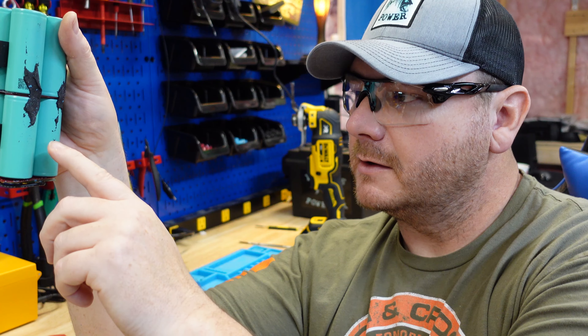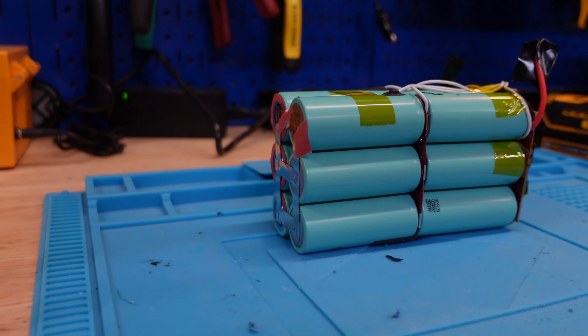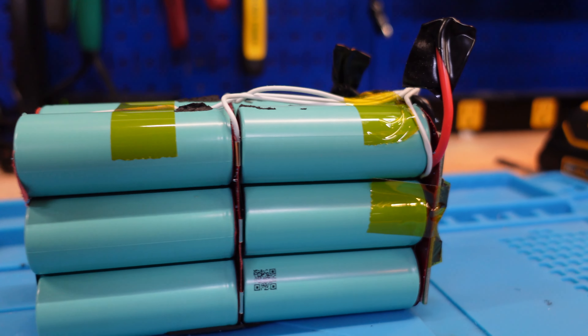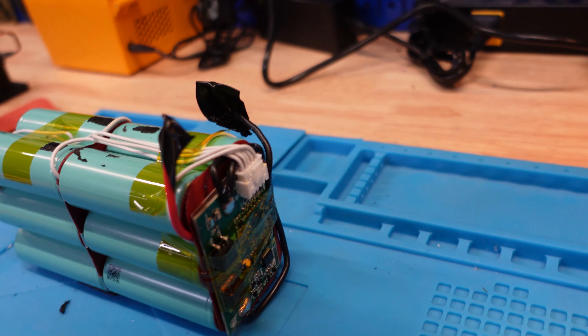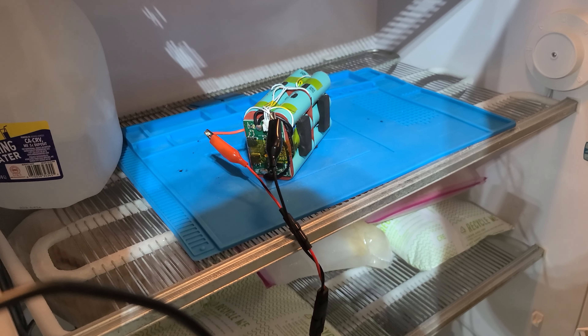Yeah, I don't like that at all, and it's a super easy fix — all you need is fish paper right down the middle here to separate those cells. Overall this pack is pretty decent, right in line with the Amped 12 amp hour or the Dakota Lithium 10 amp hour. Let's get this cooling off and test that low temperature charging protection circuit.